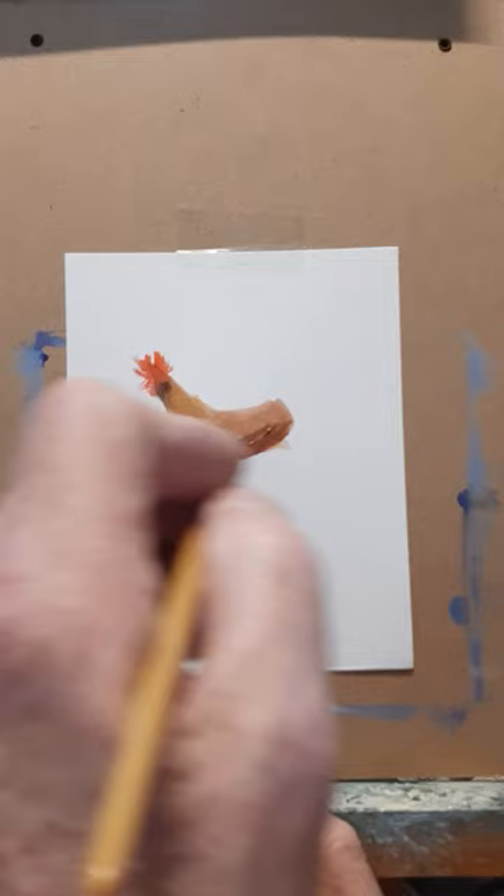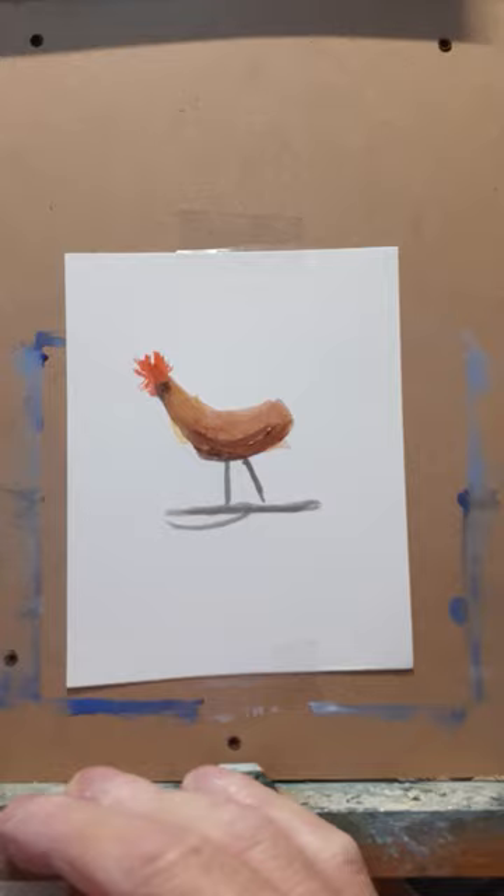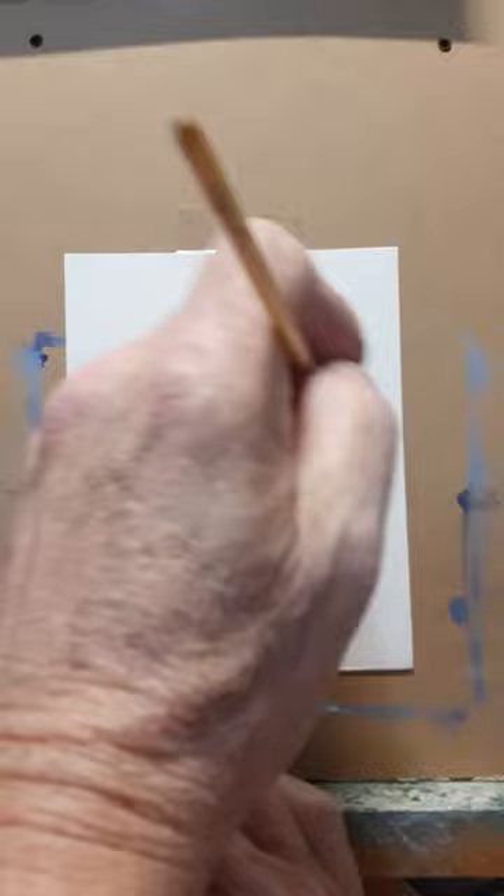I don't have much time so we have to make it kind of quick. A little shadow underneath the bottom of it, and we'll go ahead and grab some hooker's green. I put a little bit of blue in there too, ultramarine blue. Run his feathers out like so.